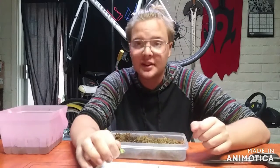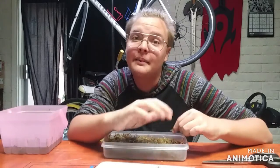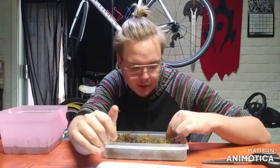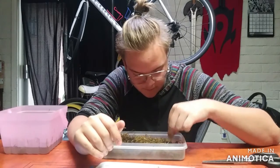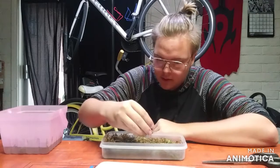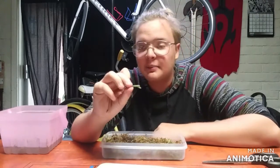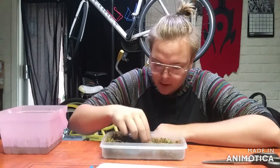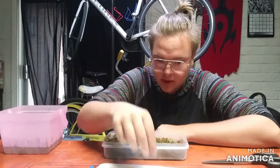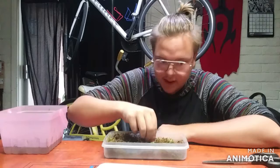Once the nodes get big enough and start getting shoots, I'm going to get an aquarium to put them in until I can acclimate them into the drier air of Arizona. I don't know if these disk cuttings are going to root or not, but I'm trying them anyway. They're sitting right on top of the moss like so.